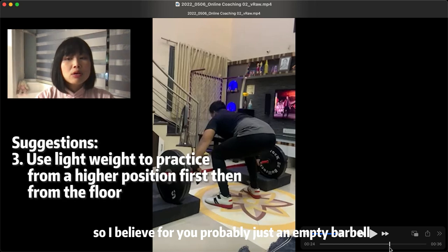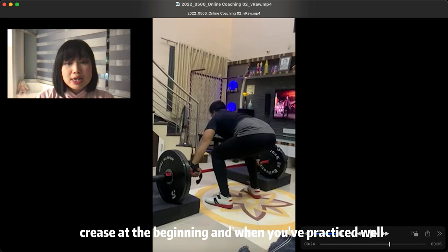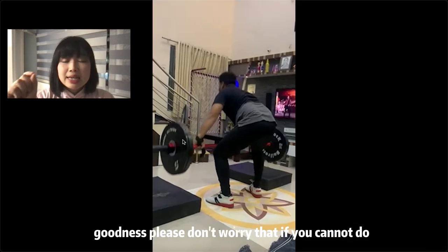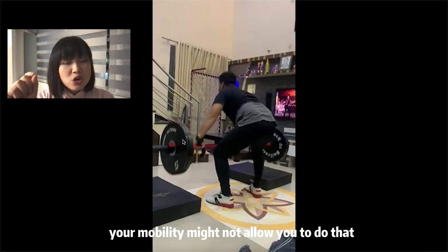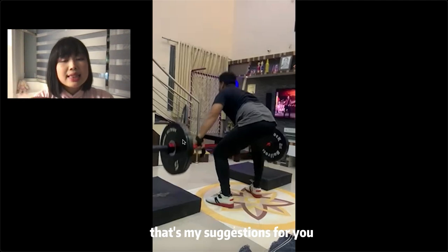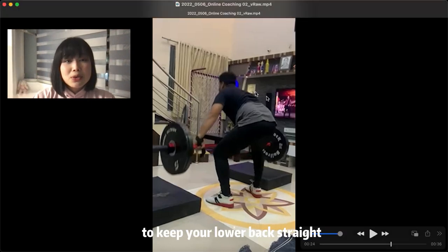I believe for you, probably just the empty barbell would be a good start. You can practice all the movements — not from the floor, but from the launch point, which is at the hip crease. Once you've practiced well there, lower the bar to above the knee, and then try to lower the barbell to the floor to see if you're capable of doing that. Please don't worry if you cannot do a floor snatch from the floor at the beginning — your mobility might not allow it. So let's start from lightweight from the top to the bottom, not the other way around. And always don't forget to keep your lower back straight.